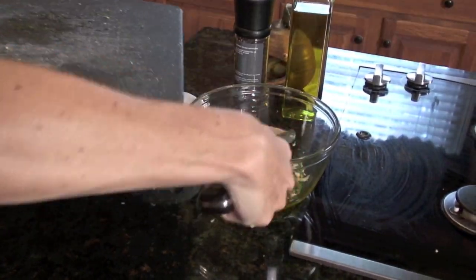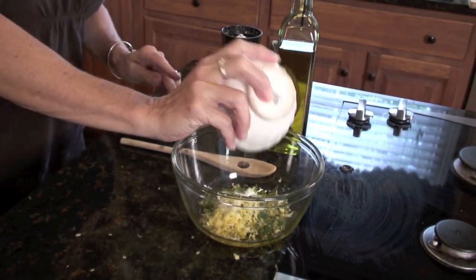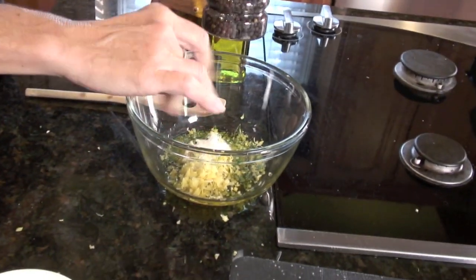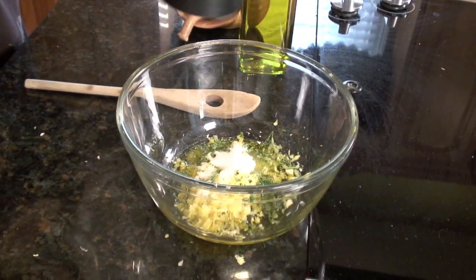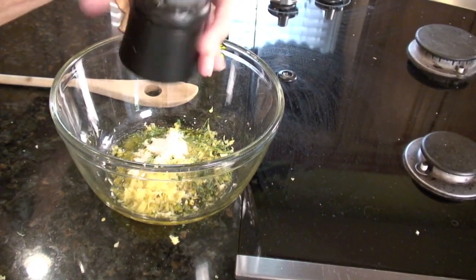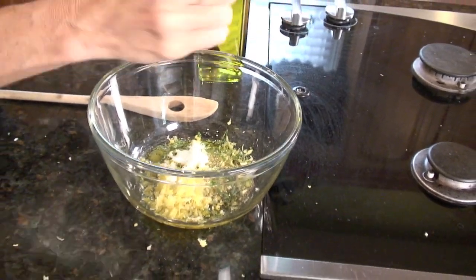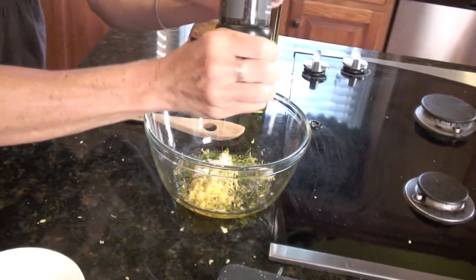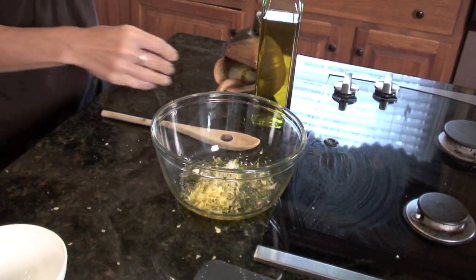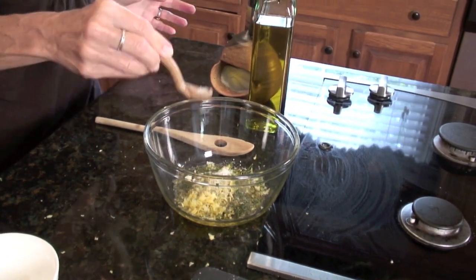Make sure we get all those nice herbs and garlic in there. This is just about maybe a teaspoon — not quite a teaspoon — of sugar. A lot of salmon recipes call for just a little bit of sugar or brown sugar. Then cracked black pepper, probably about a half to three-quarters of a teaspoon. And then about a half to three-quarters of a teaspoon of sea salt.